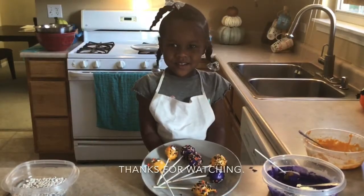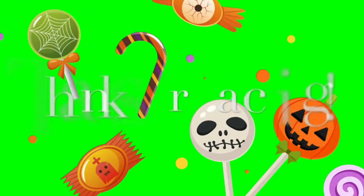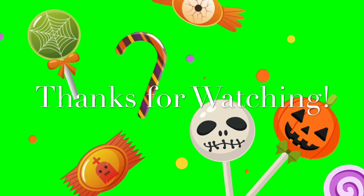Thanks for watching guys! We'll see you next time!